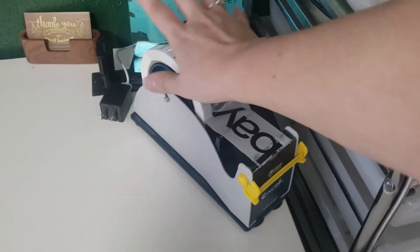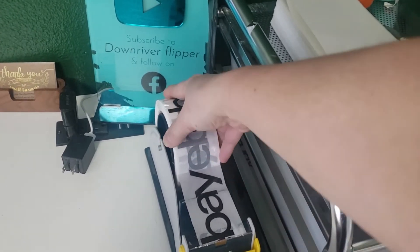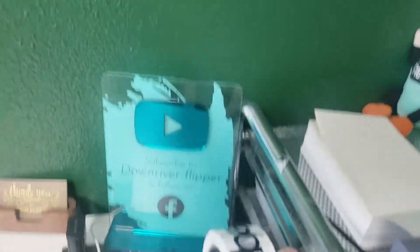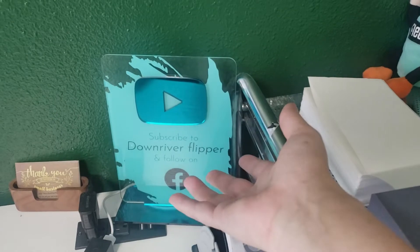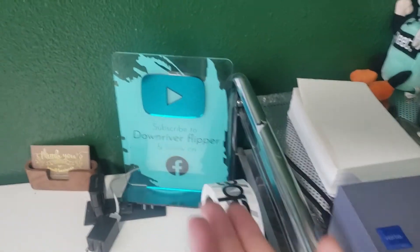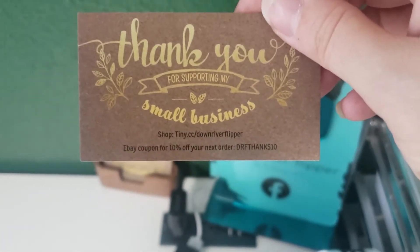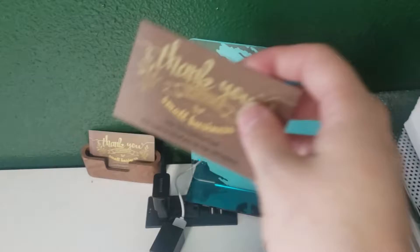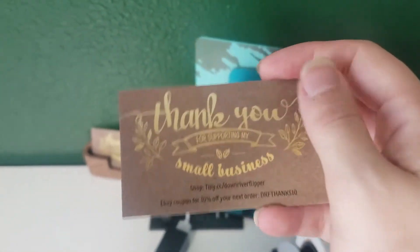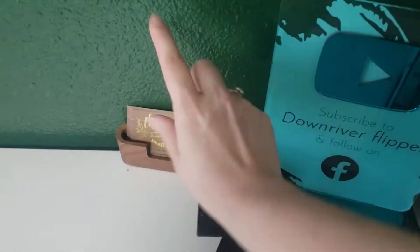I use a two-inch tape dispenser — I just refilled that yesterday when I was shipping because I ran out. I have this beautiful 'Subscribe to DownRiver Flipper and follow on Facebook' sign from my fiancé, given to me as a gift almost a year ago when I first started making YouTube videos. They have my nice little cards that I put in all of my orders — it says thank you for supporting my small business, with a link to my shop and an eBay coupon. All of my orders get this, and it covers Facebook, Mercari, and Etsy. That way it's easier to print all of my shipping labels in one spot.